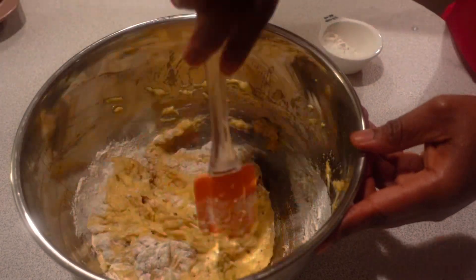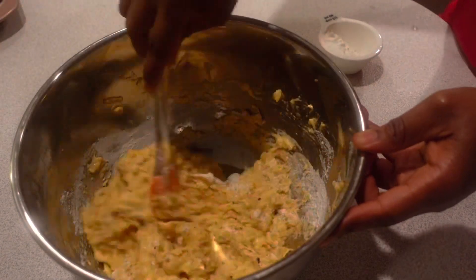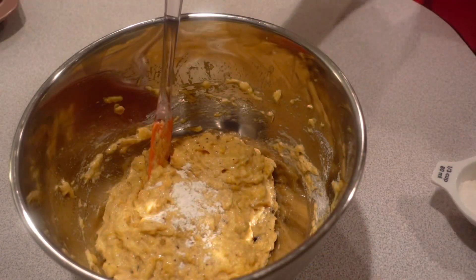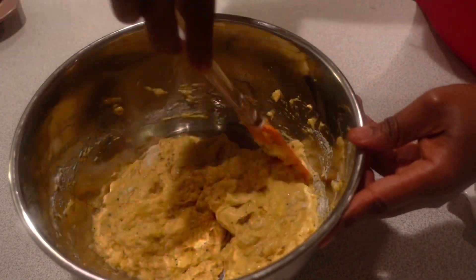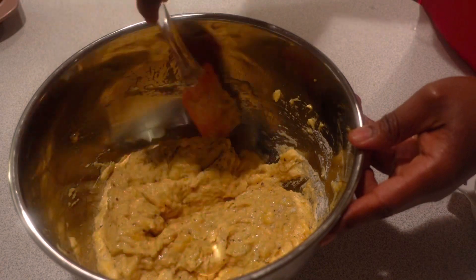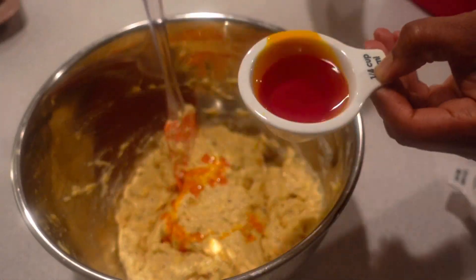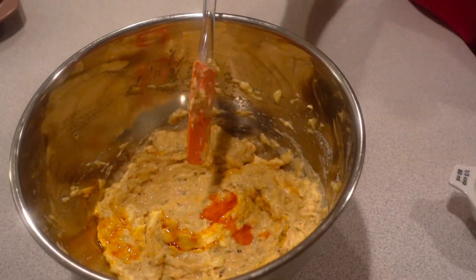You can also use any flour of your choice — I just happened to have cassava flour, which is why I used it. Add a little bit at a time until you have the consistency that you prefer. If you use too much flour, it will be too doughy.